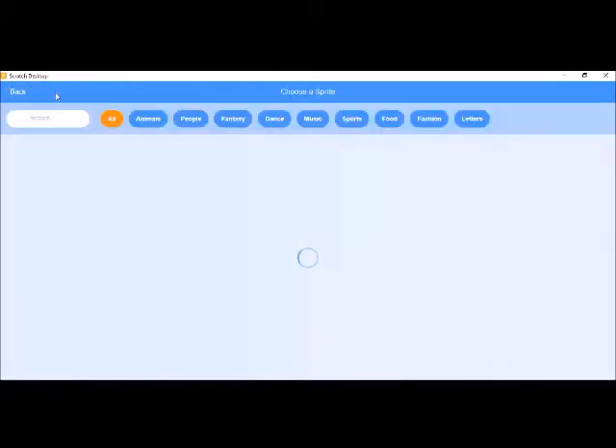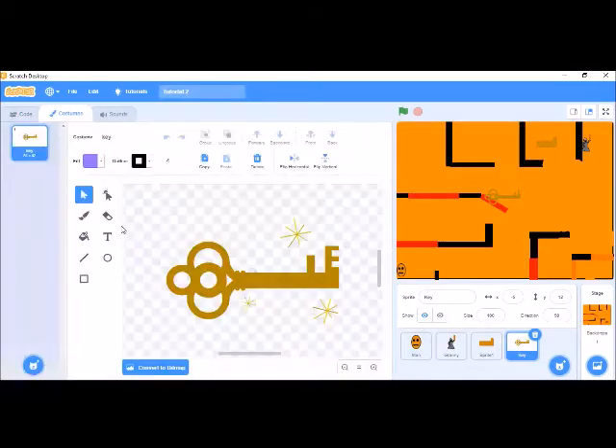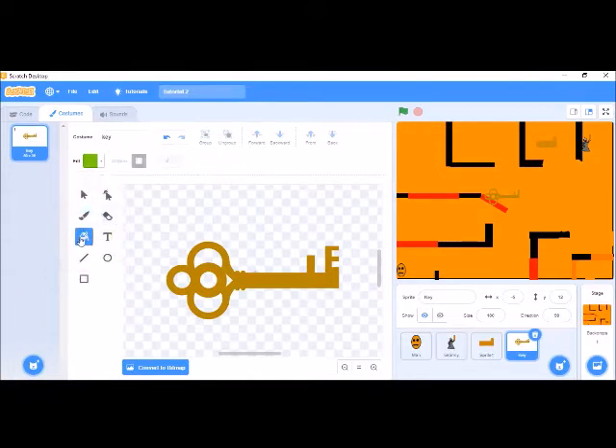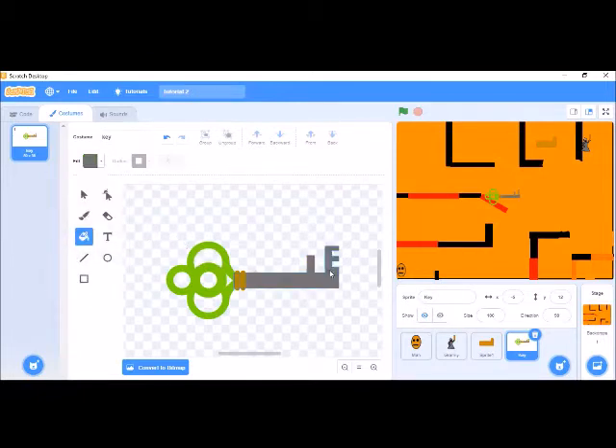First of all, we are going to make a key. Here's a key option. We have to remove the sparkles and make it a padlock key. Let's color it green — so the key will be green in color. Now the metal part will also be coated green. It's looking nice.